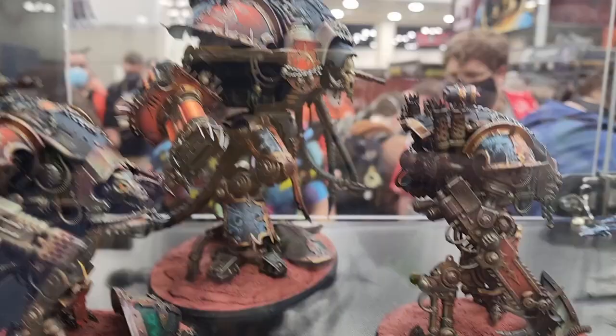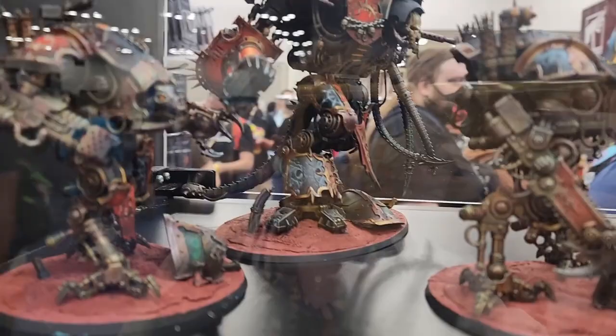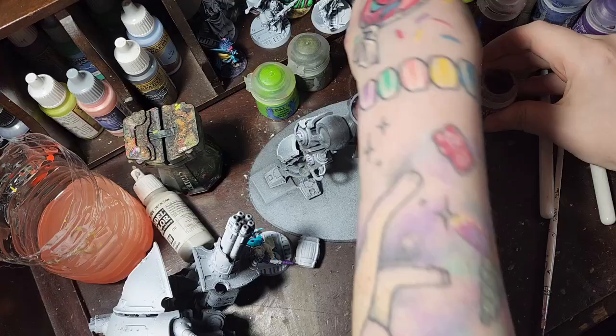The story of this project goes a ways back, to when a box caught my eye on the local game rack. Now knights, although flashy, cost quite a big stack of bills, and I thought, for their painting, I just haven't the skills.